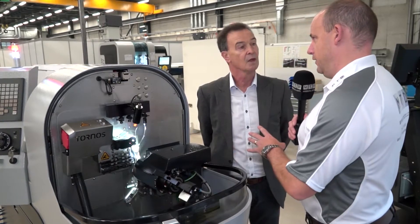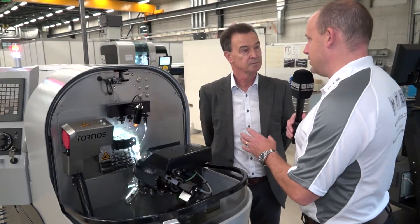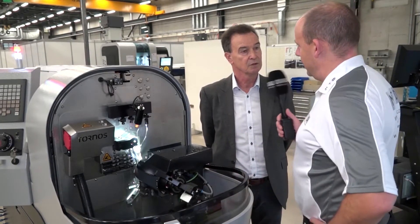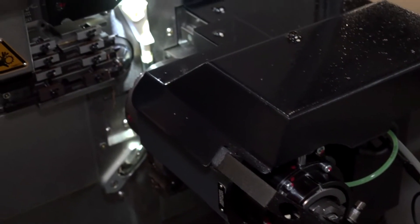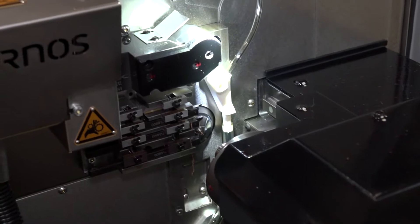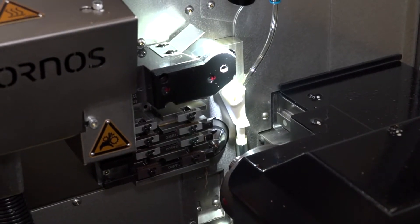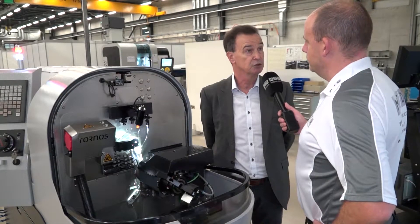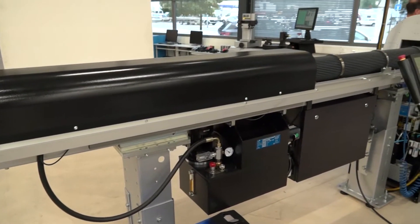So the market is quite small then? Parts less than 4mm — I know there are a lot of them, but the market wouldn't be as big as larger components, would it? It is a kind of niche market, very small applications, but this is also due to the Tonos history. We are leading this market because Tonos is not only manufacturing machines — we also work a lot on machining processes, how to set up the machine, and help customers reach their best productivity and best precision. This is the strength of the Tonos company.